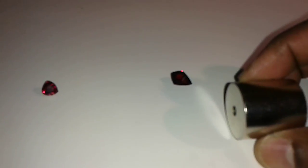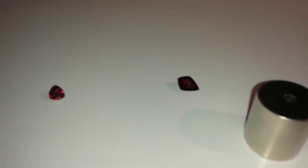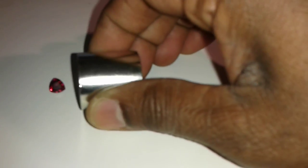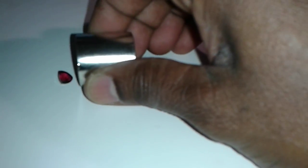These stones — the garnet has a very small concentration of iron, whereas a spinel does not. So this magnet is going to attract the garnet and not the spinel. Let's test it — this is the garnet and here is the spinel.